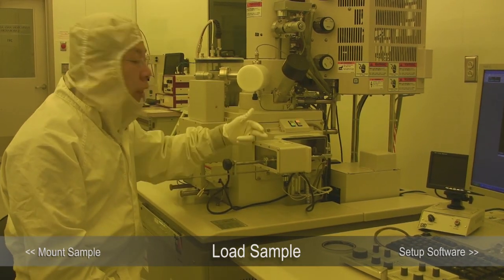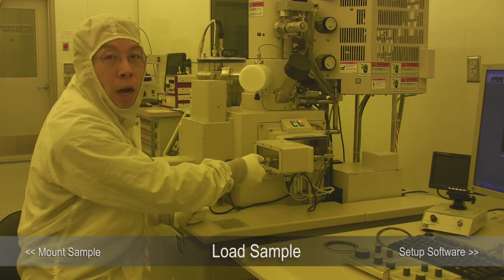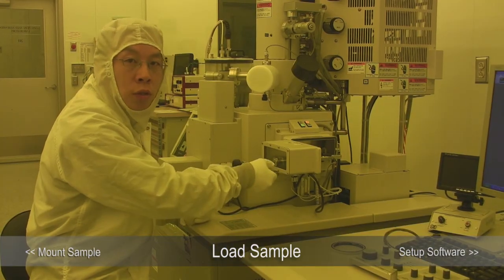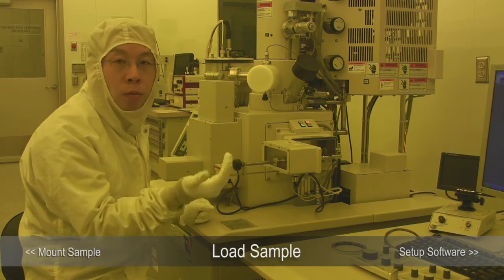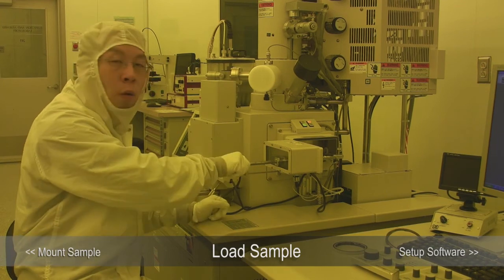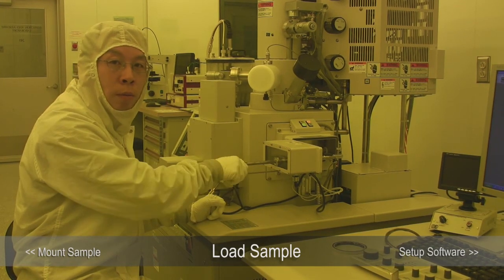When you handle the exchange lock, you don't want to touch the metal part here. We put vacuum grease on there. If everybody touches the exchange lock on the metal part, the vacuum grease will be gone and it will become very stiff to move in and out. So always handle the exchange lock with the black handle.